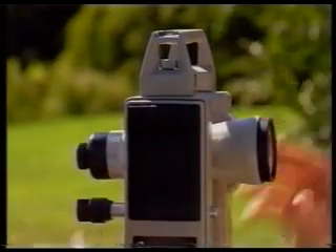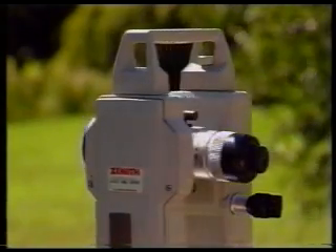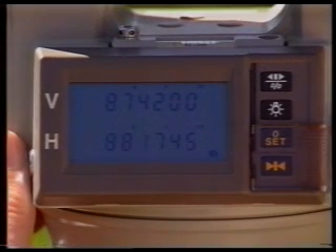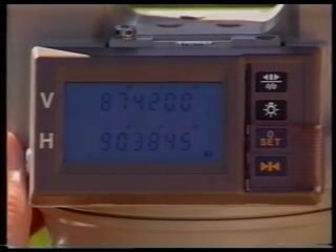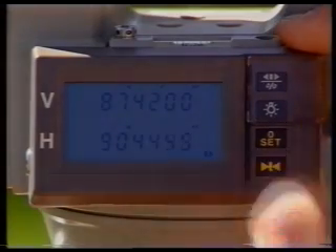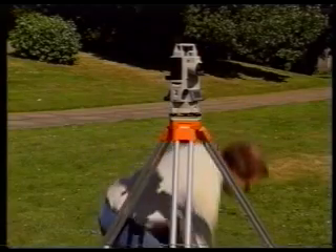Transit the telescope so you again start on face left, but for this second round, set the horizontal circle so that the screen reads between 90 and 91 degrees on face left to the reference object, and carry out a complete set of observations. When you have finished, compare the results with the first round.